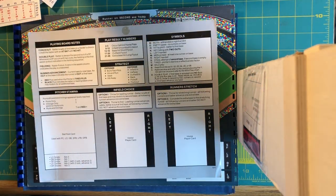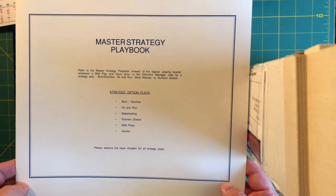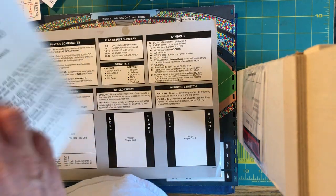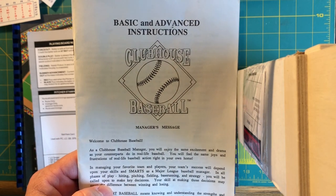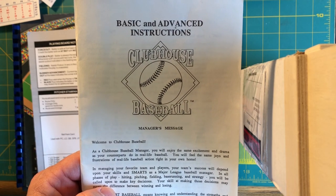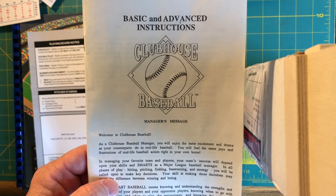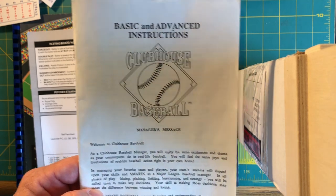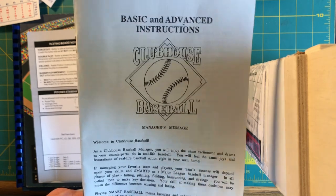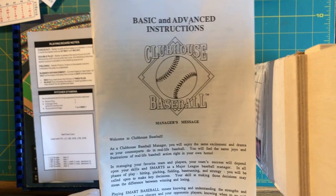Now we haven't gone through the master strategy playbook or played a full game, but this has been a brief introduction to the game called Clubhouse Baseball. Tomorrow on my channel will be a full game demo for you to take a look at, in case you're thinking you might want to pick yourself up a copy. Thank you so much for joining me. Don't forget to subscribe to my channel. I'm Kurt Berglund. Thank you so much for sharing some time with me today. So long, everybody.